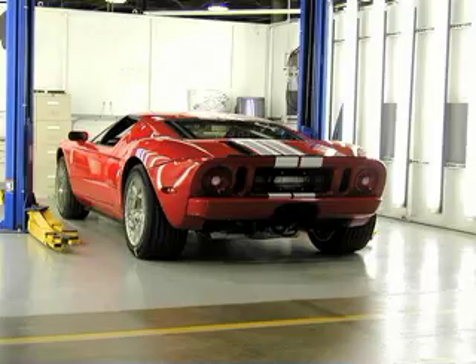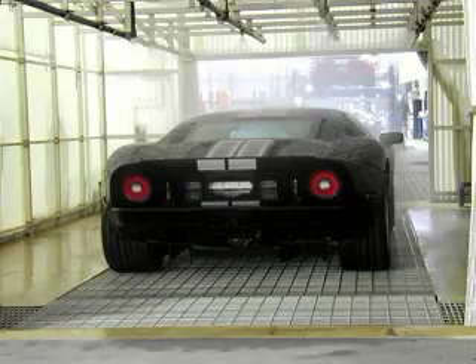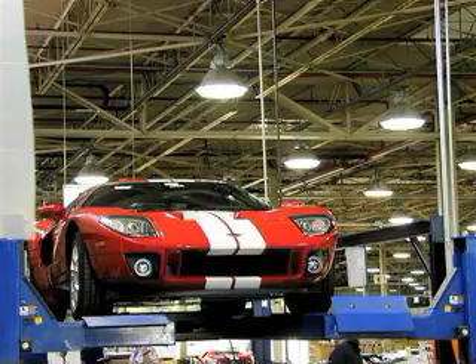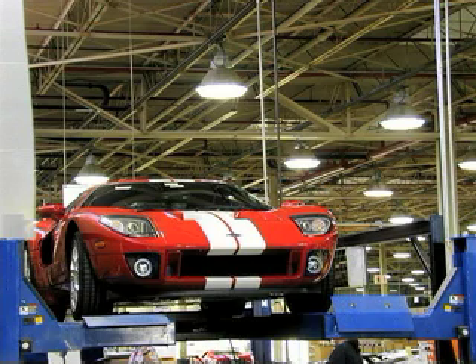The Ford GT uses a smooth belly pan to assist high-speed aerodynamics. Before the pan is installed, the technicians give each car a final and thorough underbody inspection. After this, the belly pan is bolted on, ready to create downforce at speeds up to and beyond 200 miles per hour. Next comes the water test, with dozens of high-pressure nozzles aimed at specific points on the car where leaks are most likely. Virtually none of the 1,600 GTs produced so far have shown any sign of water intrusion. The side stripes are the final component added — unlike the longitudinal stripe over the top, the side stripe is made of vinyl tape rather than paint, and the lower sides of the car are heated before the stripes are installed to help the tape adhere.